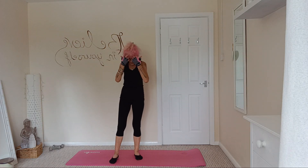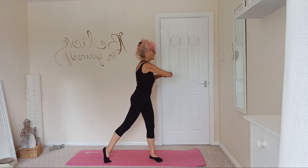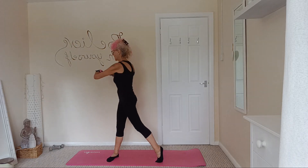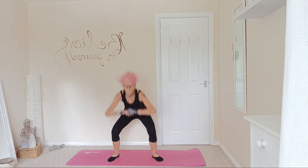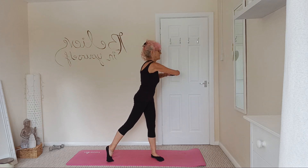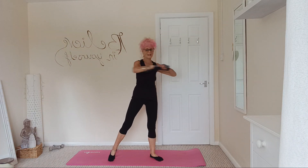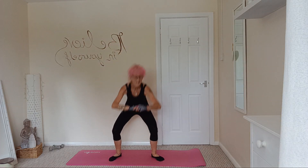Next one, ordinary squats — we're going to do a little twist to the side. One, two, three, four, five, six, seven, eight, nine, ten.